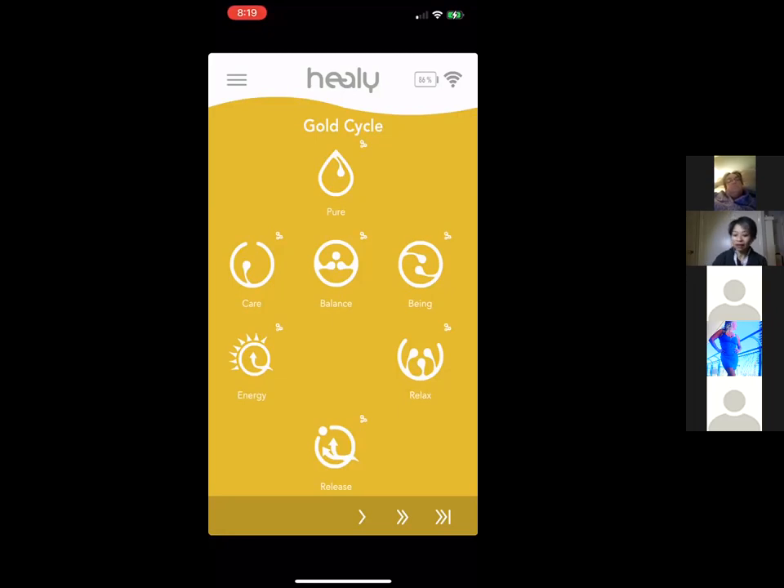The Gold Cycle program group is very complete on its own. For people brand new to Healy, the recommendation is to use only the Gold Cycle frequencies for the first two or three weeks. There are seven programs — use each one for three days, so in 21 days you complete the whole Gold Cycle. This builds a foundation for your body.